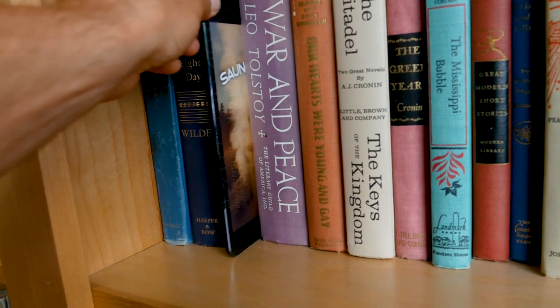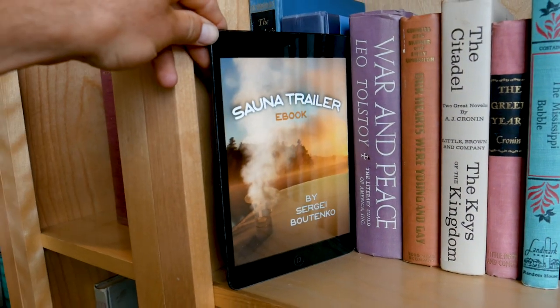The ebook will further build on the movie, so that if you decide to build your own trailer, you can follow my lead and do just that.